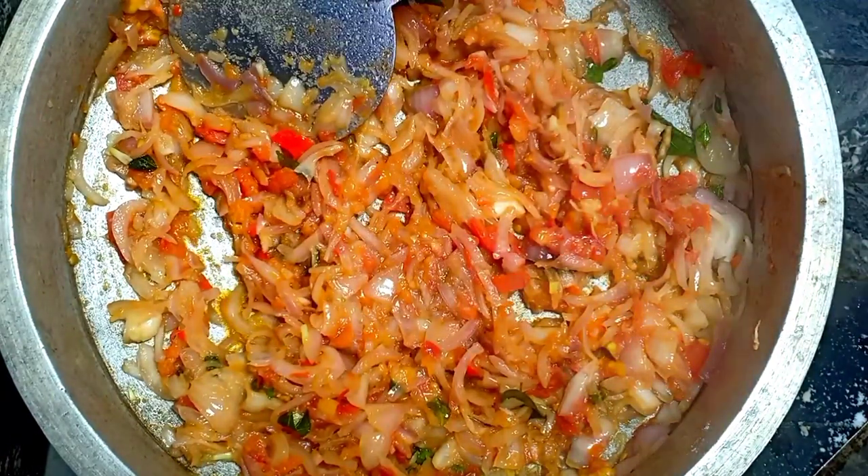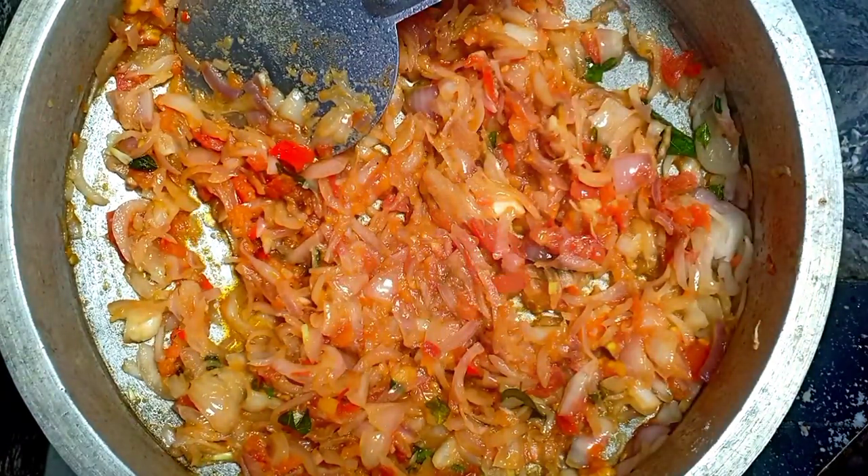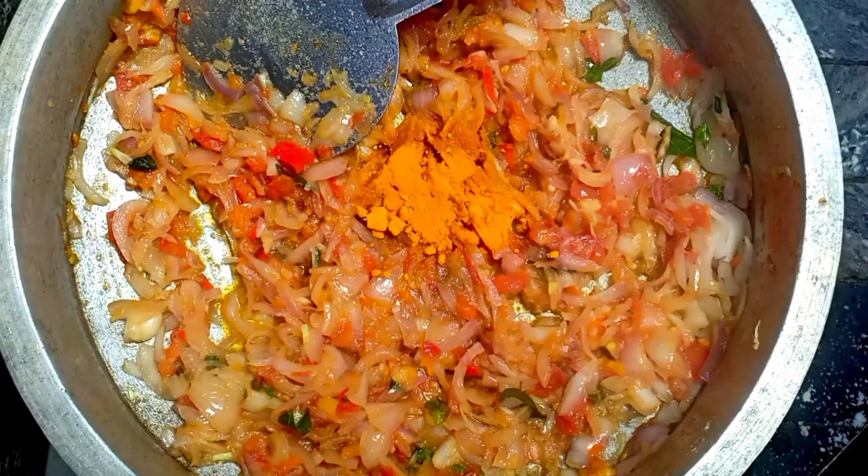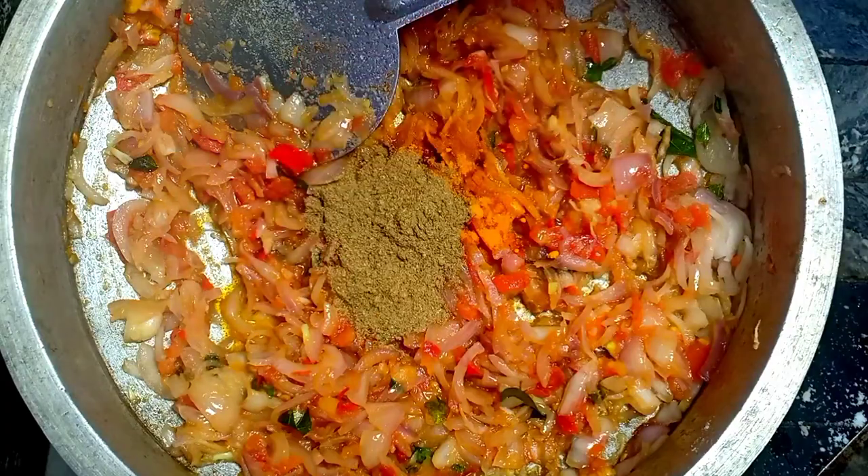Let's boil the meat. I'm going to pour it with the meat and pour it in the rice. I'm going to pour it all together. If I cook a beef, I want to cook a little bit. Give it 6 teaspoons of pepper, and add 2 teaspoons of pepper.